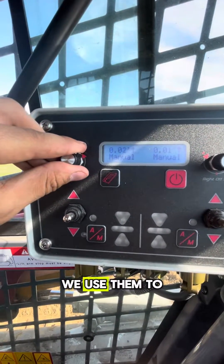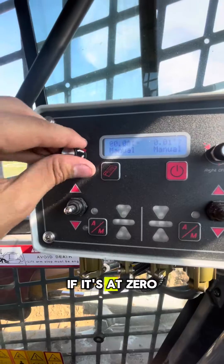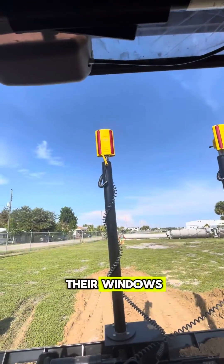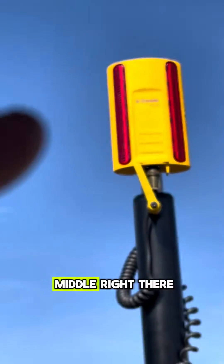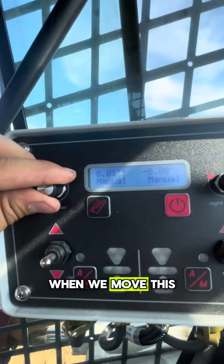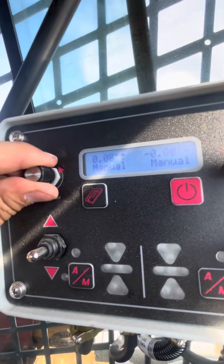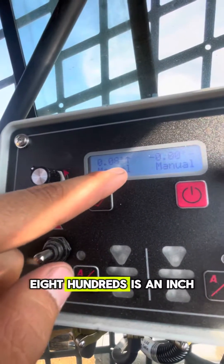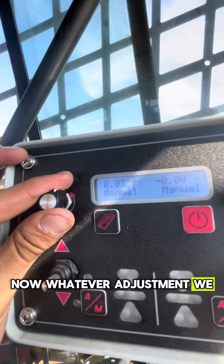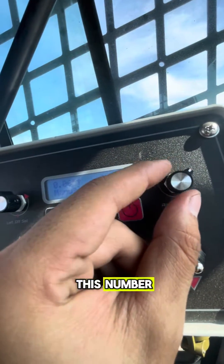These knobs we use to adjust our grade. If it's a zero, that means our receivers are picking up grade from the center of their windows — you can see that little mark in the middle right there. When we move this with the up arrow we're bringing our pad up by that much in hundredths. So 0.08, or in other words eight hundredths, is an inch. Whatever adjustment we do on this number, we want to do the same on the other number.